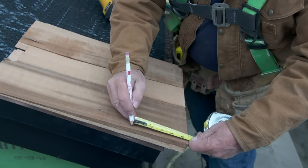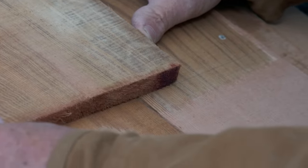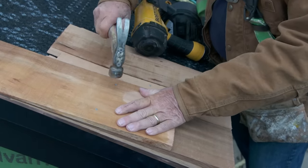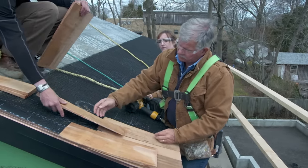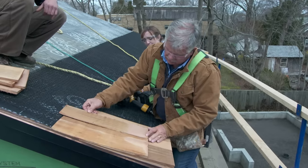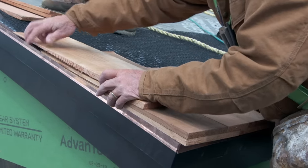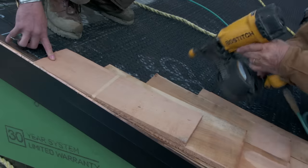Now we're ready for the next row. We want a five-and-a-half inch reveal, so we're going to strike a line right across. Take a shingle, bring it down to that line, and keep the nail up about seven inches — don't drive it too deep — bring it down tight to the surface. The next one will span the gap, keeping about an inch to an inch and a half from this edge. Put it on the line, space it out about an eighth of an inch, and a couple more nails. For the next row again, make sure it's three-quarters of an inch over the edge, keep it on the line, and a couple more nails.